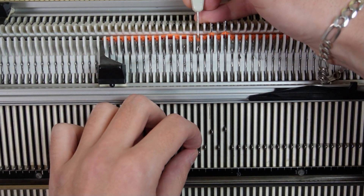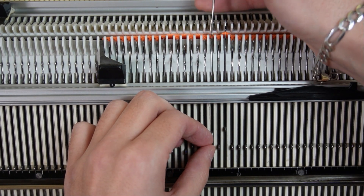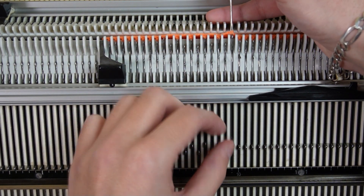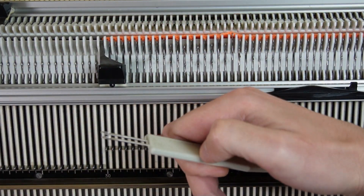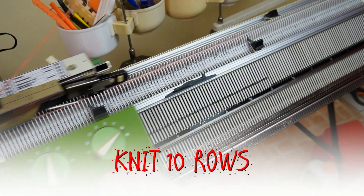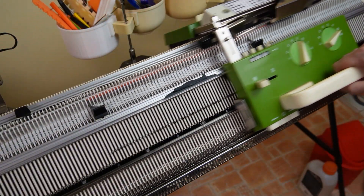If your stitch size is not a round number, after transferring the stitches for the first number, skip 10 more needles and raise additional needles to mark the clicks on the dial — one raised needle means one click on the dial. Make sure the empty needles are in working position and knit 10 rows without changing the settings on the lock.